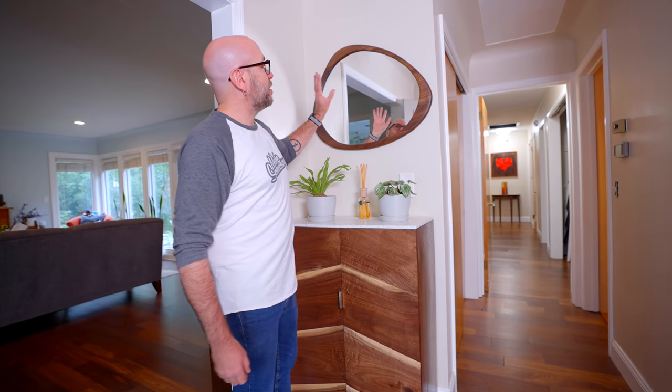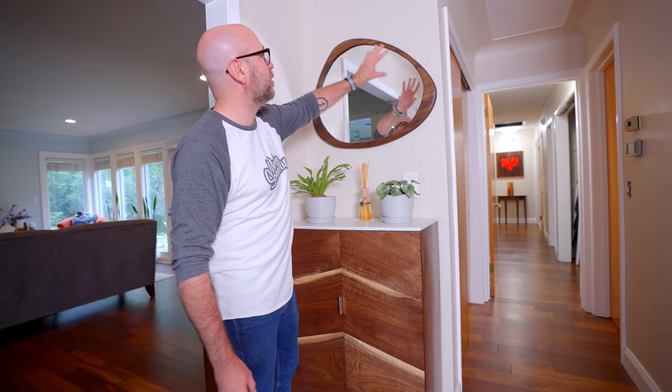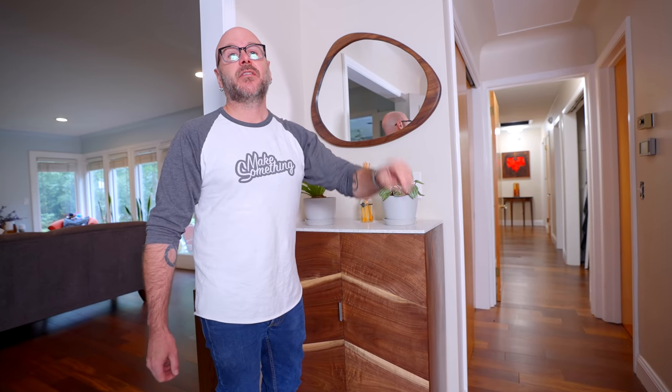Welcome to Make Something with me, David Picciuto, and today we are going to make this mirror. I'm going to show you how we glue up the wood into this funky shape, as well as cutting the glass.